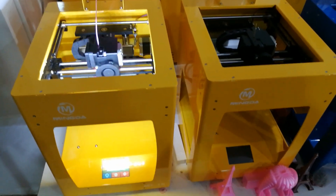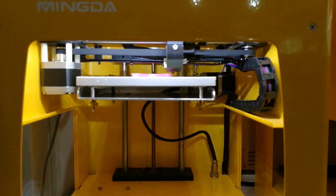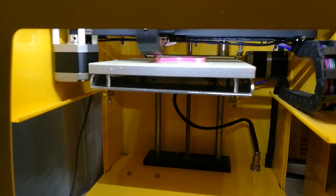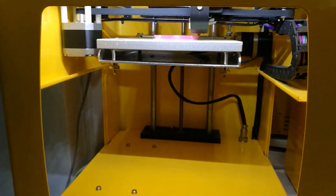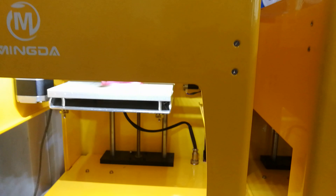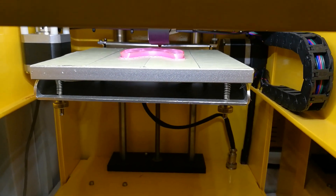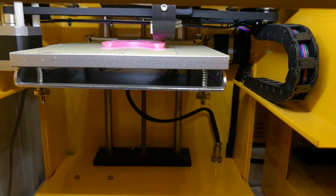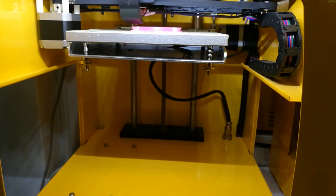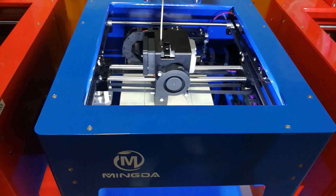The yellow one has a printing size of 160mm. You can see it is very high quality. They have many quality parts, like the hotbed, which is very good for students watching the process of printing.